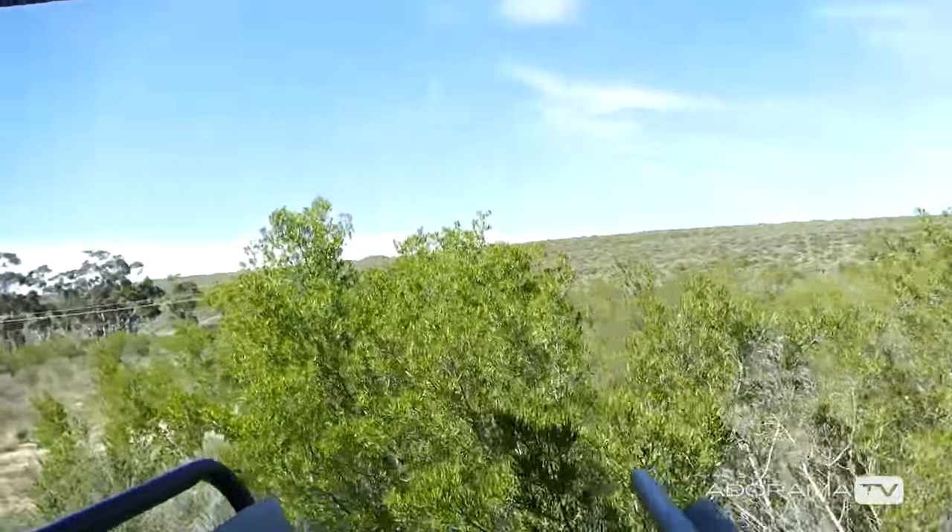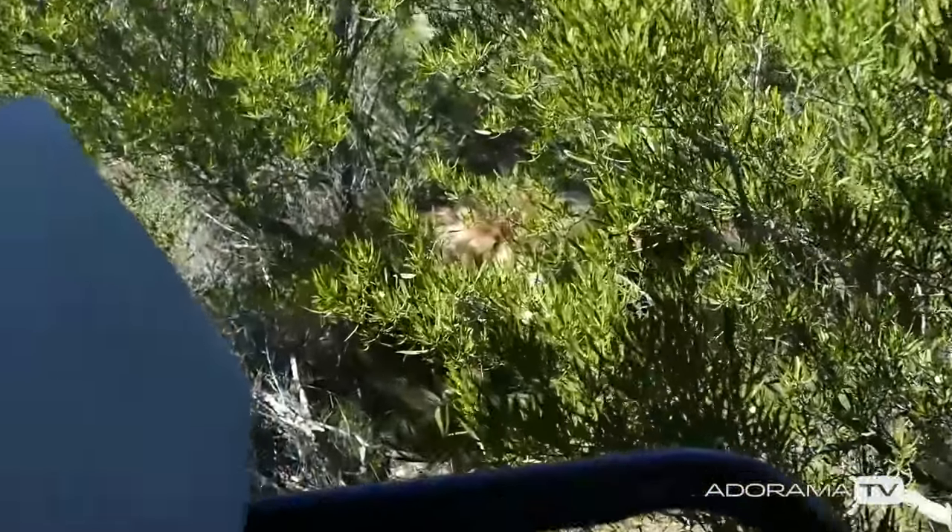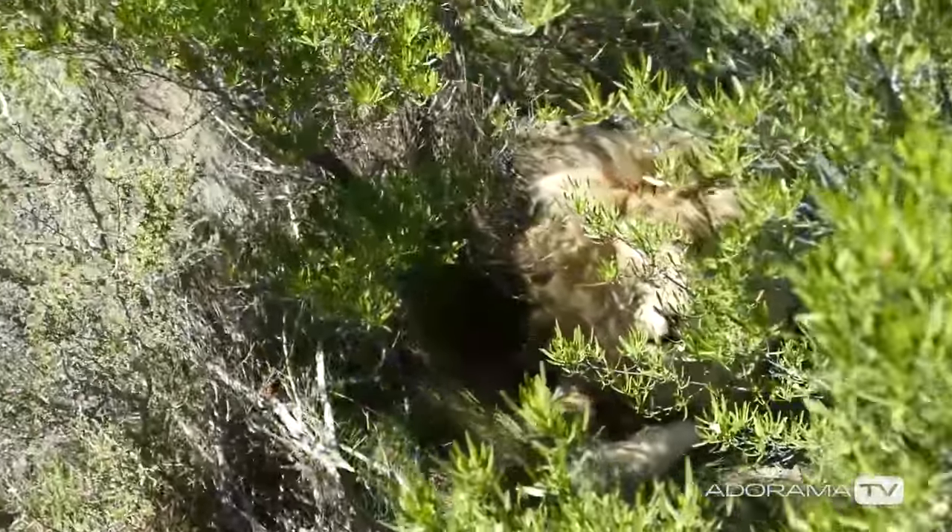And just like that — lion. That's just crazy.